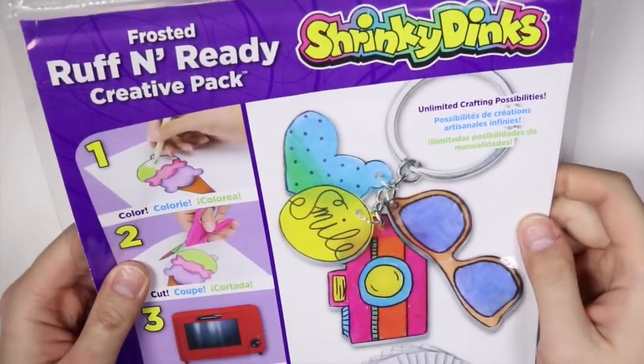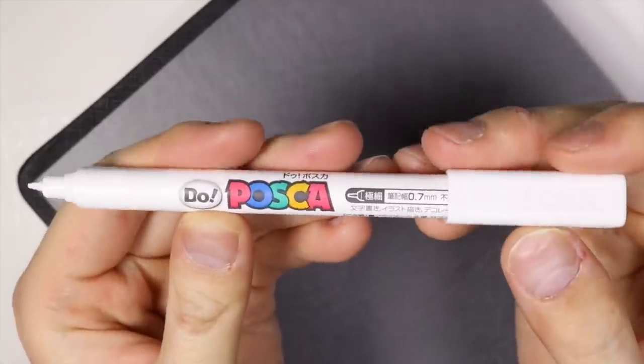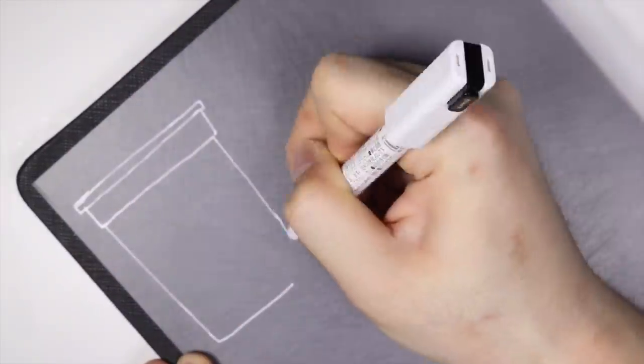The shrink plastic I'm using is Frosted Rough and Ready Shrinky Dinks, and because it's already frosted you can easily draw and color on it. I have it on a black notebook just so you can see, and I'm using a Posca white chalk marker. I found that these really draw well on shrink plastic.